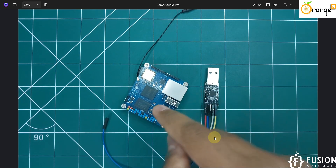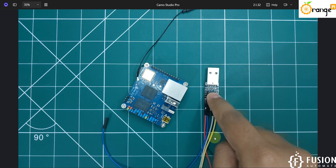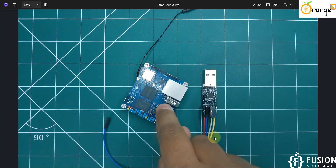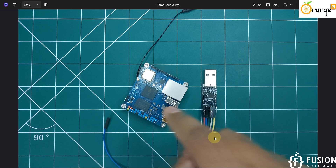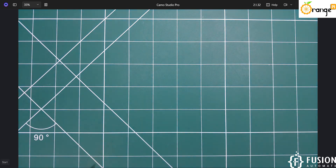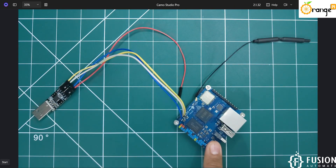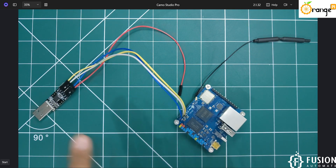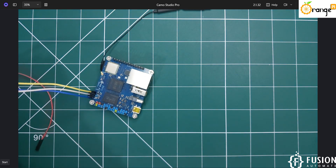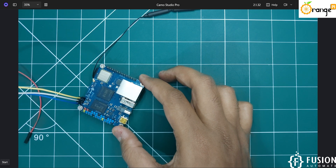There are three debug terminals available on the board. The ground pin of the board connects to the ground pin of the USB-to-TTL converter. The TX of the USB-to-TTL converter connects with the RX of the board, and the RX of the converter connects with the TX of the board — it's vice versa. Ground is common, RX connects with TX and TX connects with RX. Ground is connected, TX is connected to the RX pin, and RX is connected with the TX pin. Now plug the USB-to-TTL converter into your system.